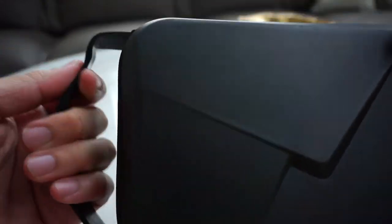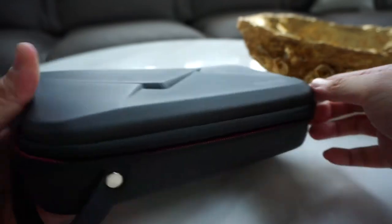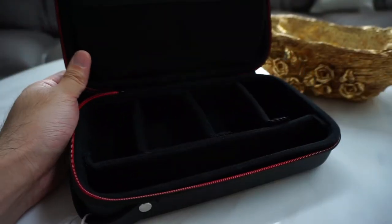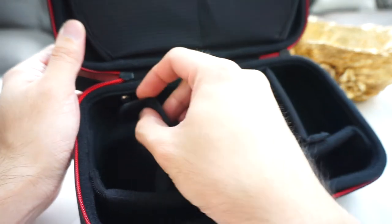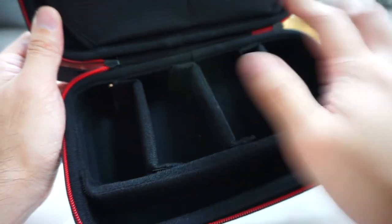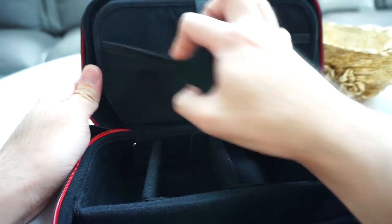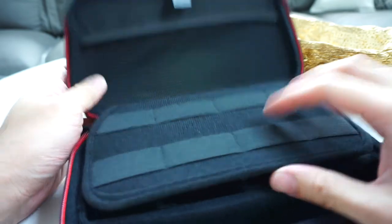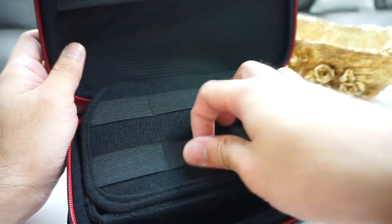Inside the chunk holder there are a lot of compartments, so you can customize it. It's velcro type so you can adjust it. There's a pocket spring and another compartment where you can store USB cables, batteries, etc.